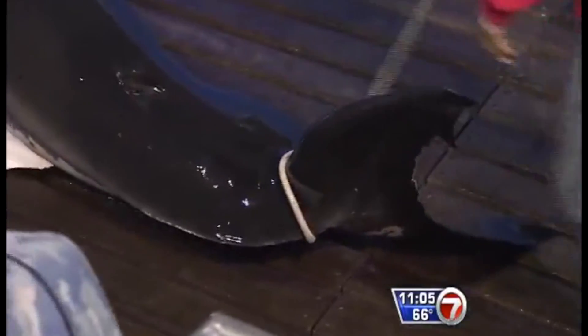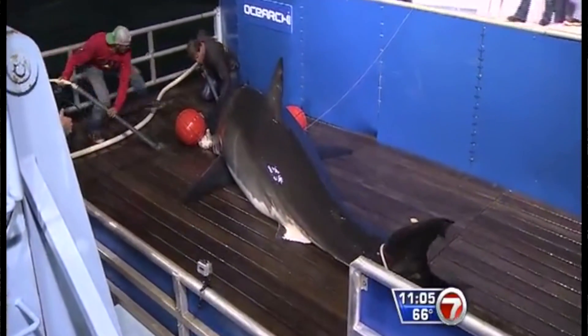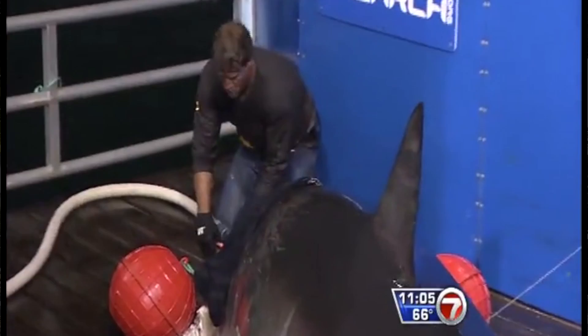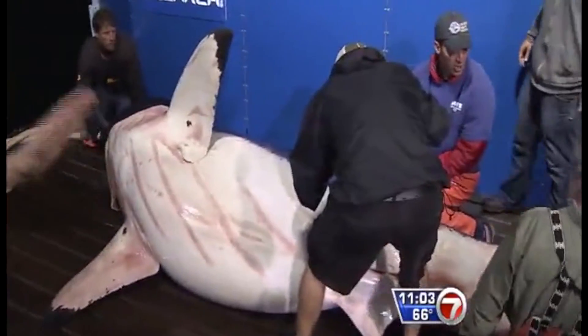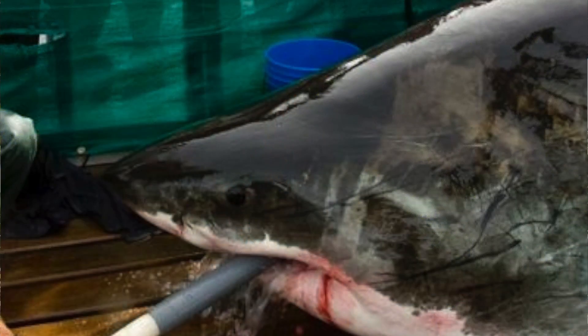When you remove a shark from the water, it no longer is forcing water over the gills. The gills are no longer uptaking oxygen, which the body needs to function. Placing a hose in the shark's mouth does not provide it with the adequate amount of oxygen that it normally obtains. Forcing water at a high rate of speed over a limited area of the gill raker does not increase the oxygen flow to the animal.